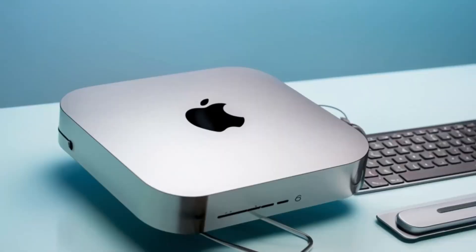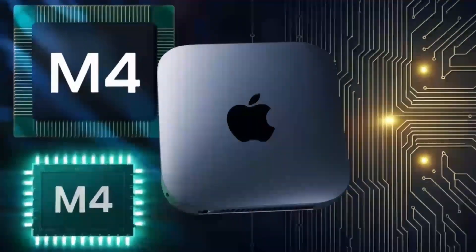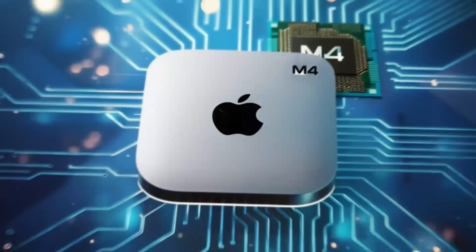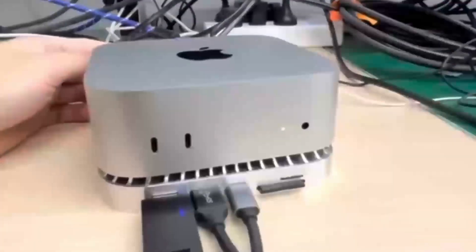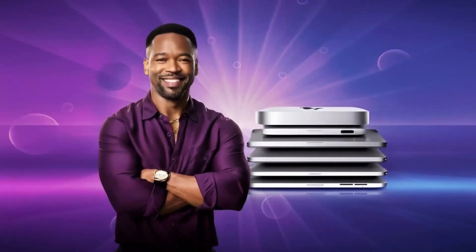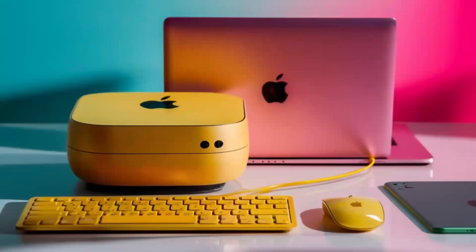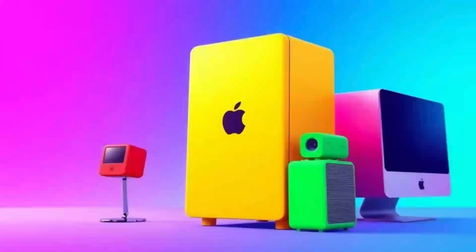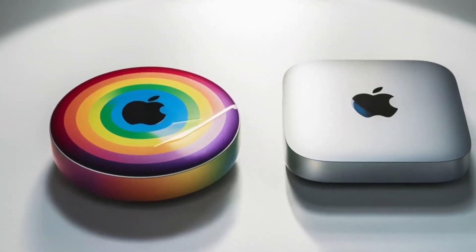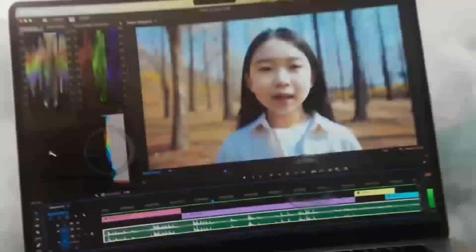For those wondering about the future, it's exciting to see how peripheral technology continues to evolve alongside our primary devices. The Satechi Mac Mini M4 hub sets a high standard for what we can expect in terms of both design and functionality. While there may be newer models or competitors that add extra features, the combination of refined aesthetics and solid performance makes this hub a strong contender for anyone using a Mac Mini or MacBook. Whether you're a creative professional, a business user, or simply someone who appreciates efficiency and organization, the enhanced connectivity and sleek design work together to create a more productive environment. It's not just an accessory — it's a strategic investment in your workflow.